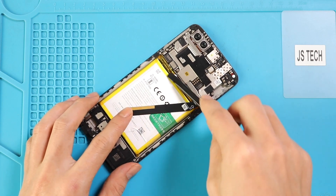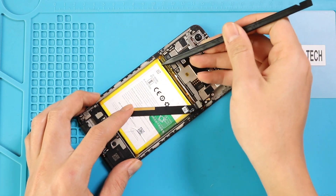Next, to replace the broken battery, release the adhesive on the sides and pull the battery by the green tab.